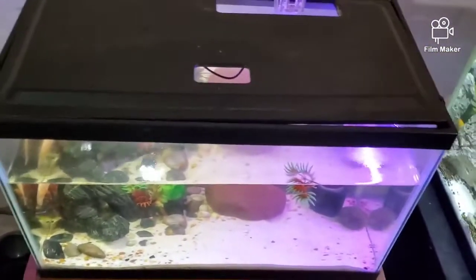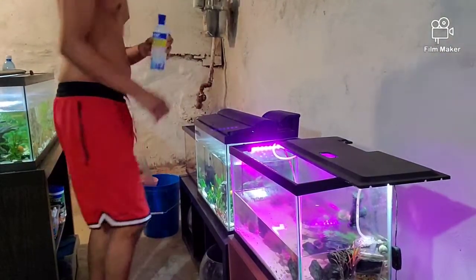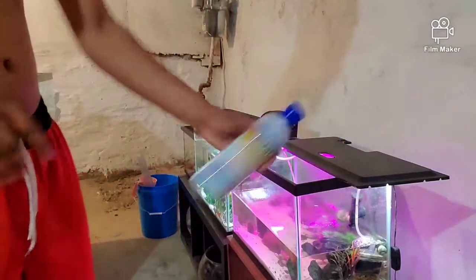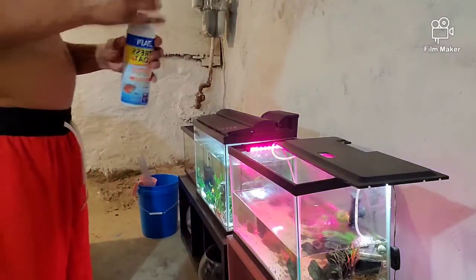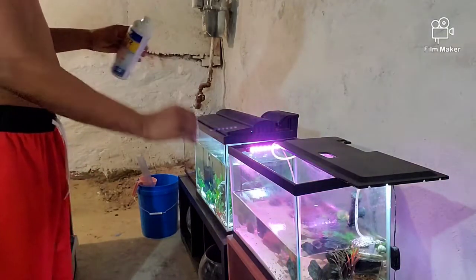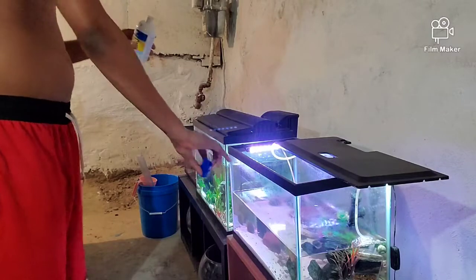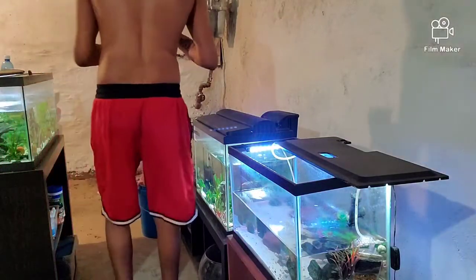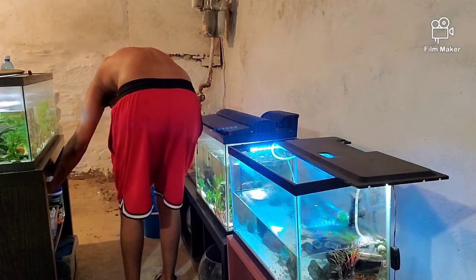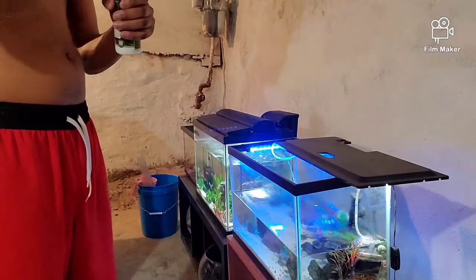I'm going to start my water change with this tank here because this is the easiest tank to do a water change on. Adding my chemicals in right now — you guys know I use the Stress Coat. Shake it up real quick. I don't add a lot of this stuff. Just enough — I really don't follow the instructions. Not saying you should or shouldn't, but when you're doing something for so long you kind of eyeball it. I've never lost fish using Stress Coat, so that's always a big positive for me.